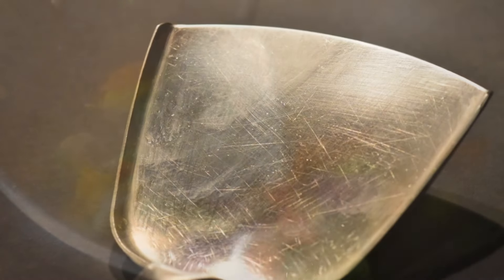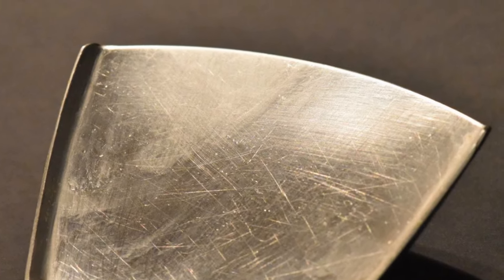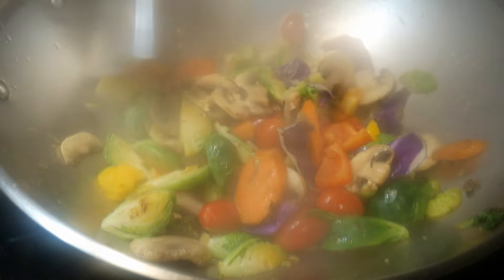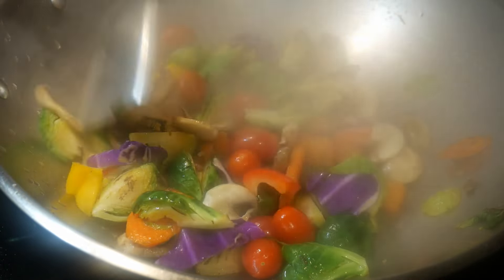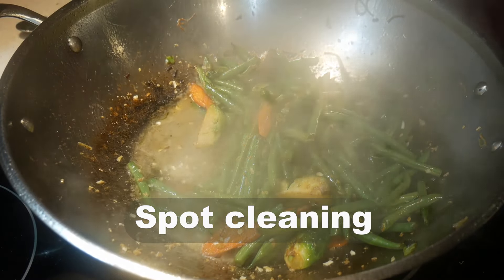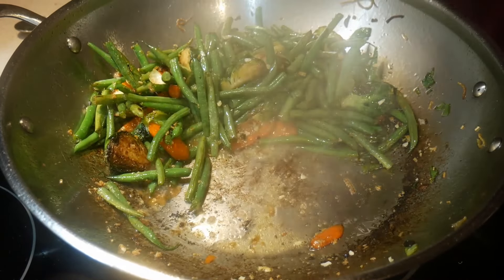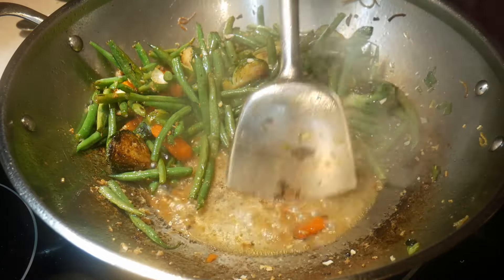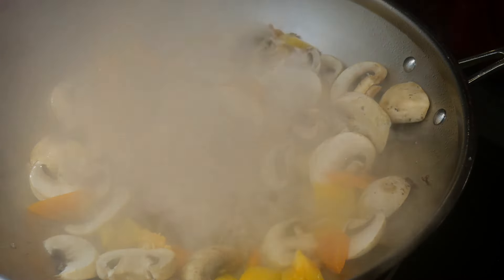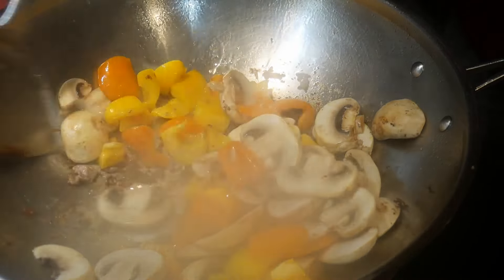Another important role of the wok spatula is that you can use it as a scraper. This is particularly true when you use a wok with a natural surface. You'll notice that the edge of the spatula is actually beveled, and like all scrapers, you can use it to scrape whatever might stick to the bottom of the wok. It is also useful for a process known as spot cleaning — you put a small amount of water on the surface of the wok, the heat turns it to steam, and you use the wok spatula to scrape it off, cleaning right on the spot.